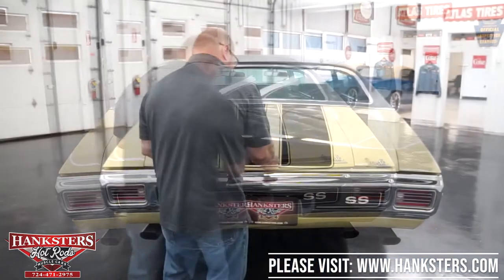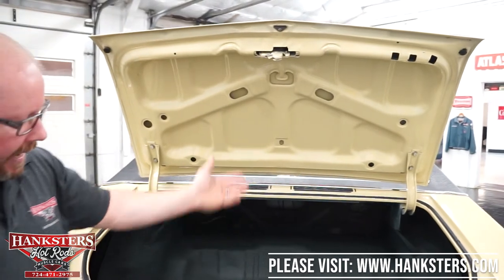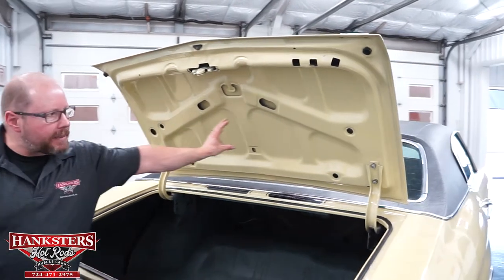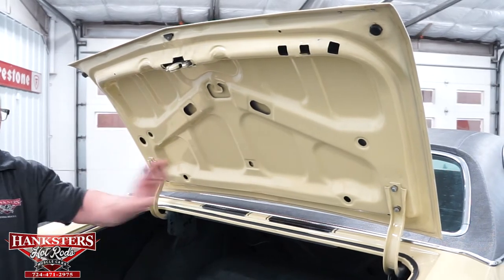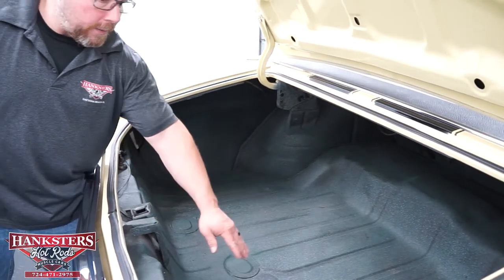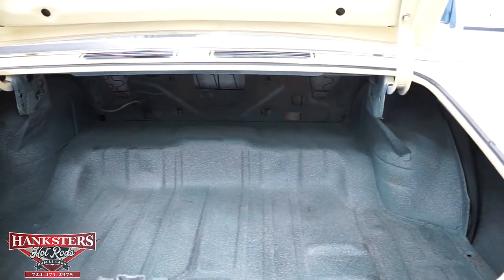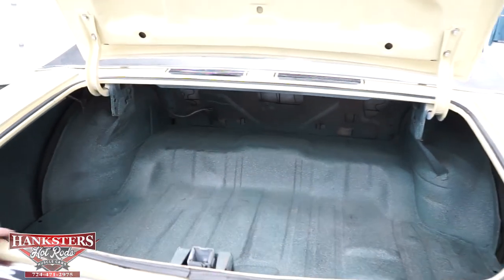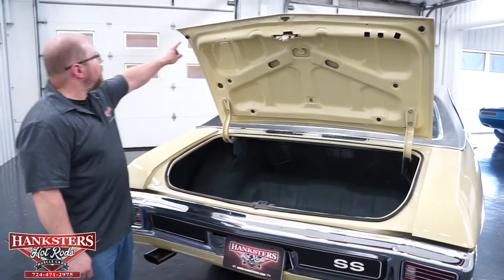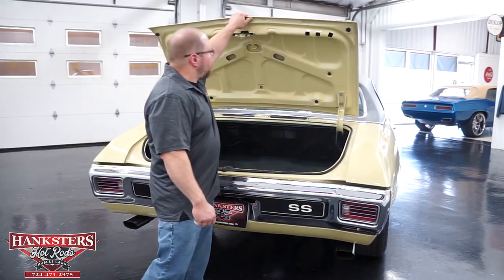We'll open up the trunk. The key works the trunk lock, the latch works, and the hinges and spring all work. That same Gobi Beige color is on the underside of the trunk lid. Inside the trunk, you've got the correct black and aqua trunk spatter paint. All of the drain plugs are installed in the trunk pan — that's all good solid metal with no patching whatsoever. All your weatherstripping and seals are in good shape — no rips or tears, still nice and soft — and the rubber bump stops are up here on the trunk lid to make everything fit nice and snug.